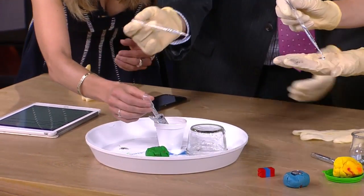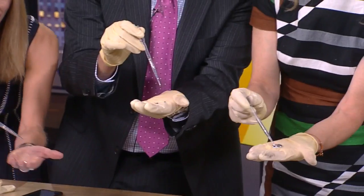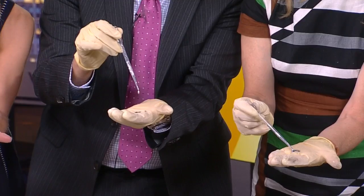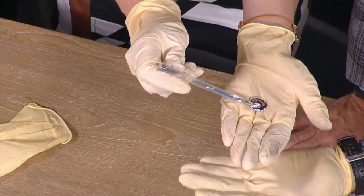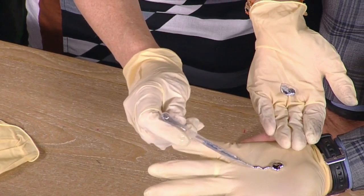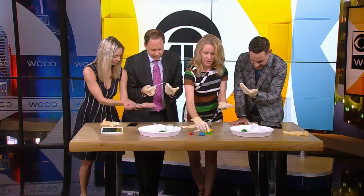I'm going to put some in the palm of my hand. Oh, that's so cool! It's going to coat your hand though. It looks like chrome. And I'm going to give each of you an eye dropper.